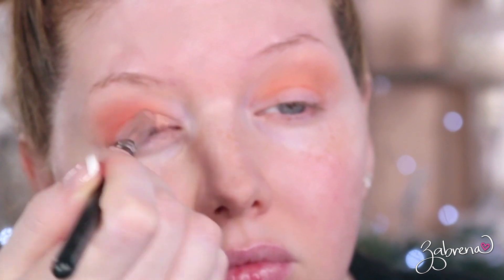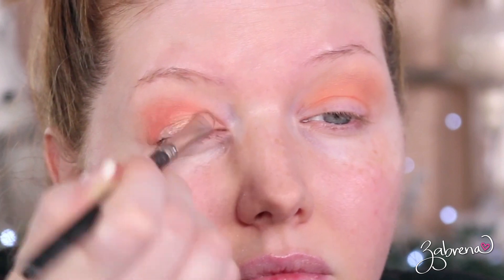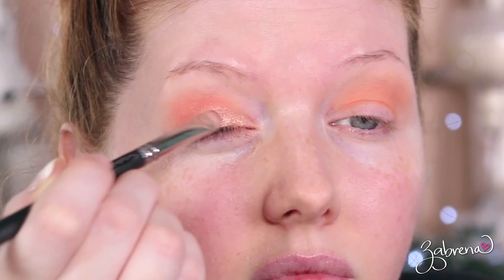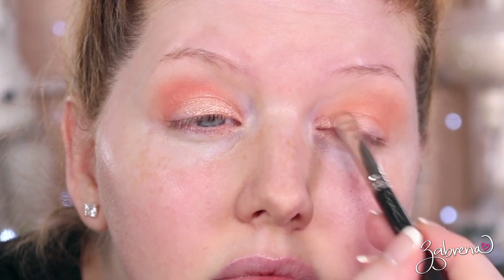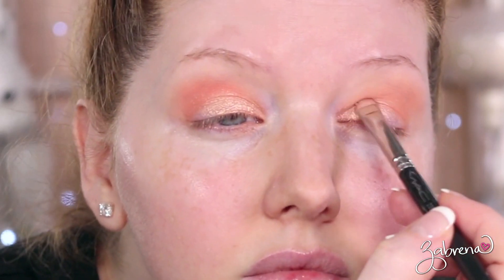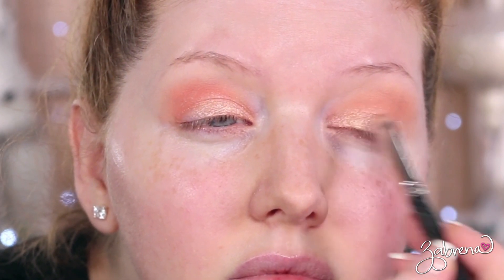The next two shades were Stellar from the Aurora palette and Laurel from the Sunrise palette, applied on the inner half of the lid. You'll notice a similarity between these two in terms of texture and how they apply. The Natasha Denona eyeshadow went on rather splotchy, but I had the same issue with the dupe palette — so they matched that same inconsistency. It takes a little blending and working the eyeshadow in to get it to apply evenly on both sides.